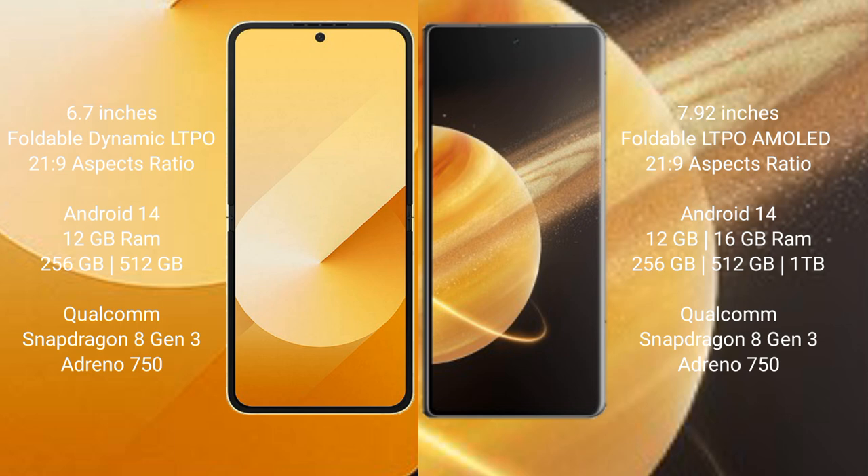Samsung Galaxy Z Flip 6 comes with 12GB RAM and 256GB or 512GB internal storage, with a Qualcomm Snapdragon 8 Gen 3 processor. Honor Magic V3 comes with 12GB or 16GB RAM and 256GB, 512GB, or 1TB internal storage, also with a Qualcomm Snapdragon 8 Gen 3 processor.